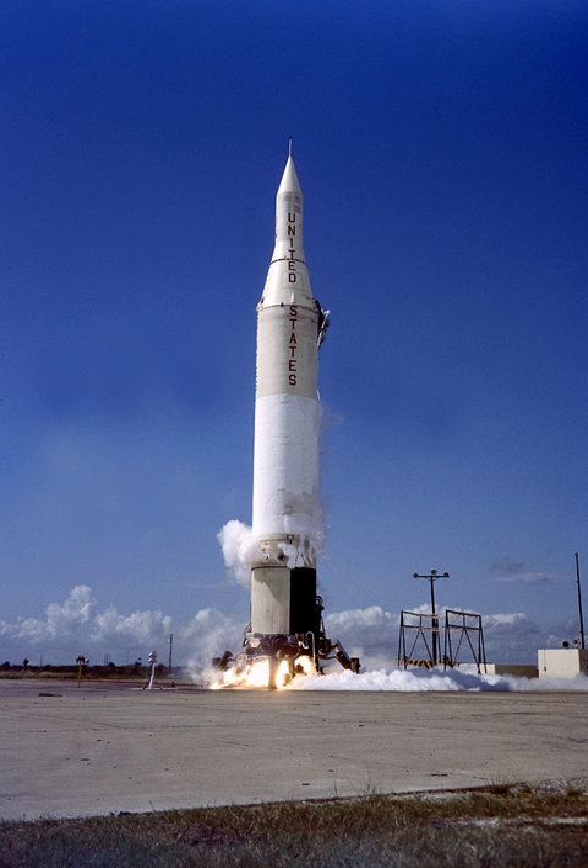One intended experiment on this mission was the ejection of four flares stowed in the interstage section, which would be tracked and photographed during the launch. However, the flare ejection failed to take place on schedule. The control system also malfunctioned and drove the upper stages into the Atlantic Ocean instead of orbit. It was concluded that one of the flares deployed inside the interstage section instead of outside as intended, causing the guidance compartment to depressurize and causing loss of vehicle control.